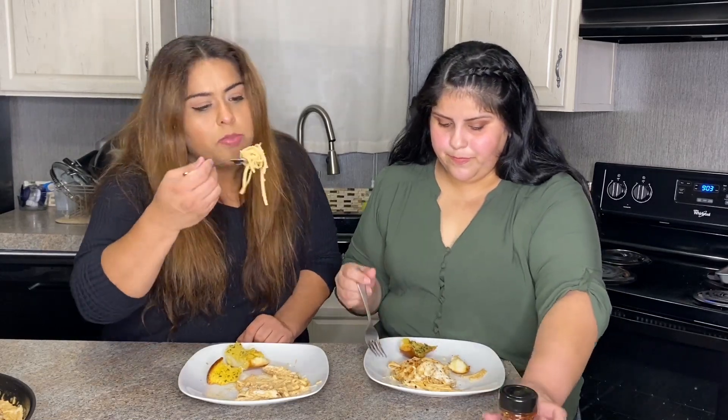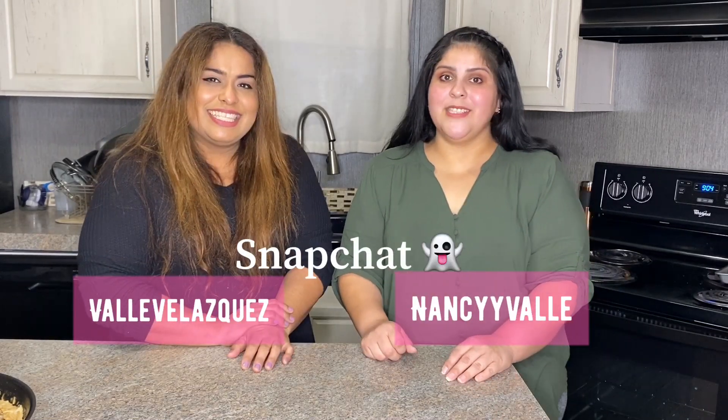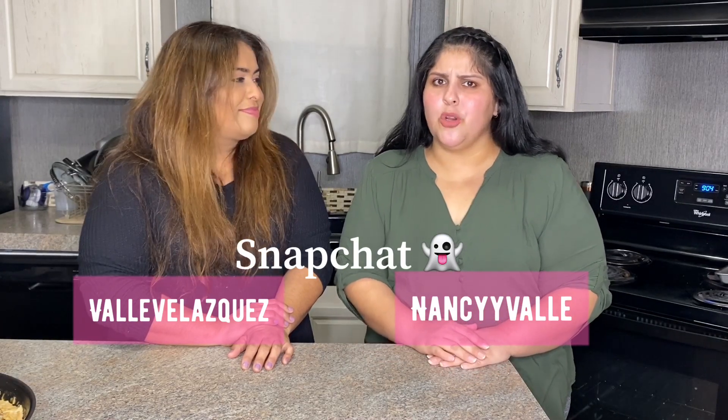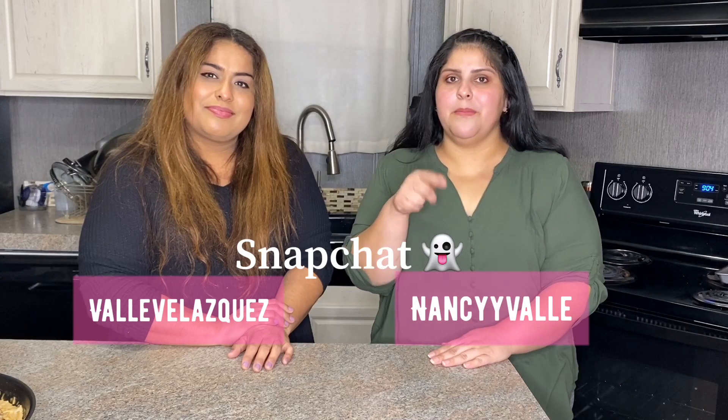Y'all gotta try this! Thank you for watching another episode of Fancy Nancy Eats. Comment below what other recipes you'd like us to try, and don't forget to like and subscribe. Tell us where you're from! For more frequent recipes, check us out on TikTok. Until next time, bye!